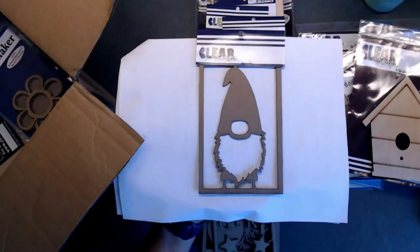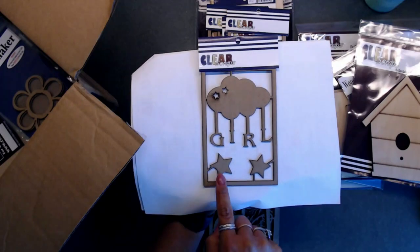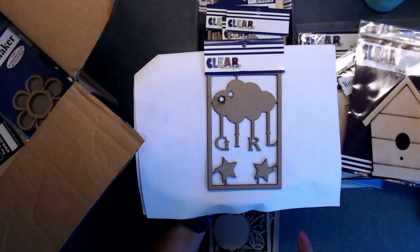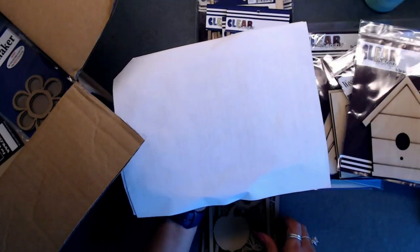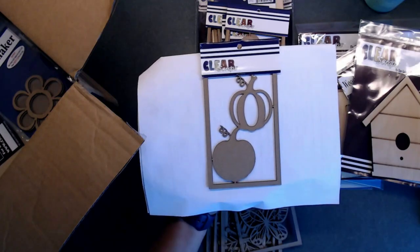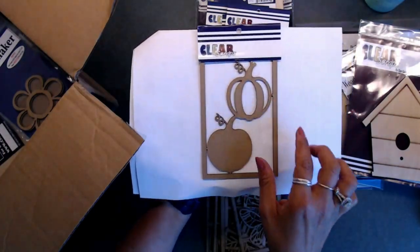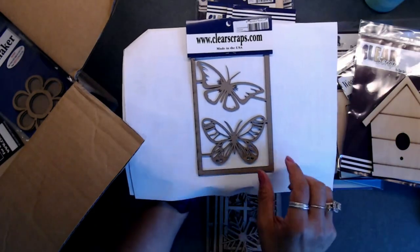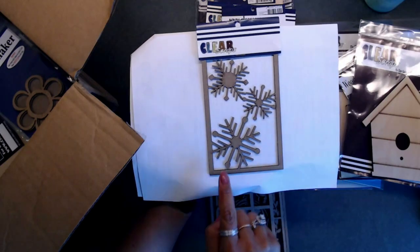How cute is this gnome chipboard piece! They also have a girl and a boy chipboard piece — this one says 'Girl' and I need to get the boy one because I'm having a grandson in January. This piece right here is a pumpkin — you could paint it up really nice for a scrapbook page or card. Then we've got some butterflies. Here are some Nordic snowflakes — really pretty, I think they'd look great painted white with some glitter.